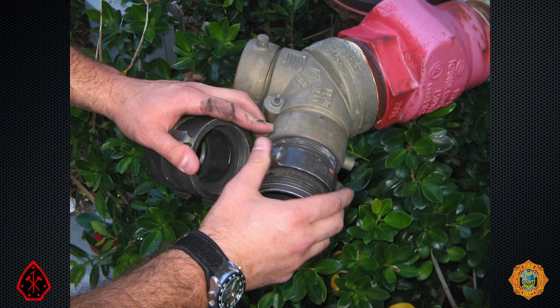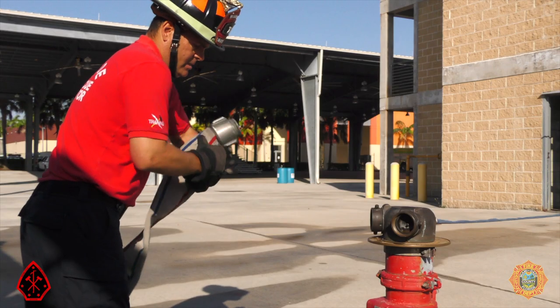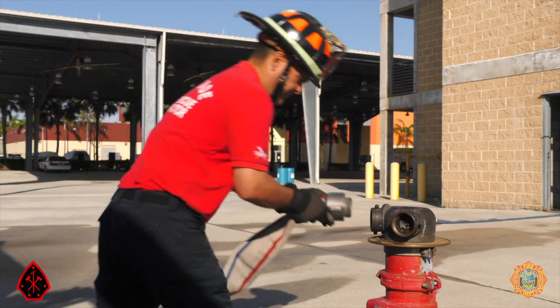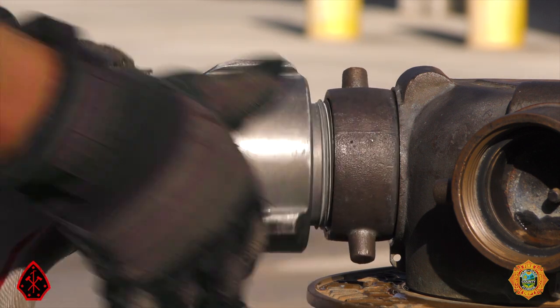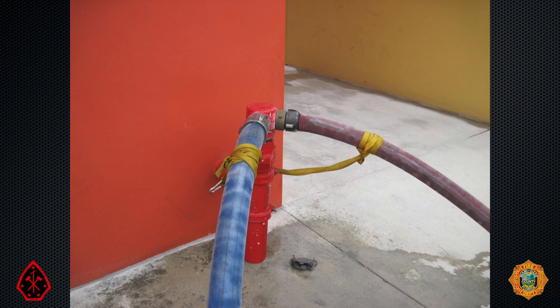It is very common for the female swivels on FDCs to be frozen due to corrosion or paint. Firefighters can improvise their own swivels with double males and female adapters. An alternative is to rotate the hose line several times counter-clockwise, and then rotate the hose coupling clockwise into the frozen swivel. Pumping into an FDC is a battle of the pressures.